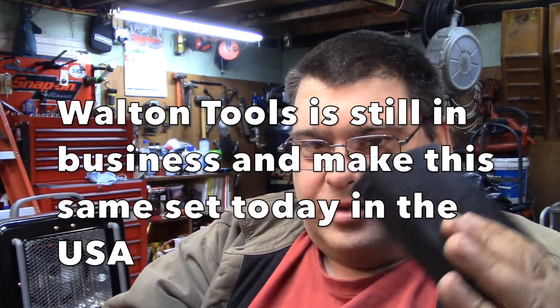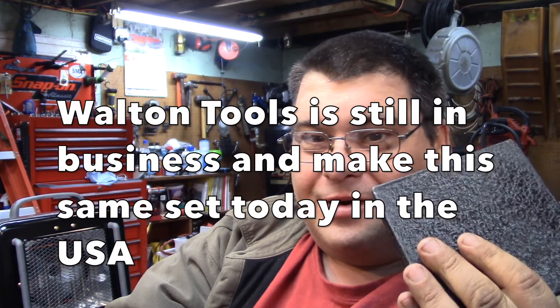I thought y'all might find that interesting. A lot of you probably know these types of tools exist, but some people have broken off a tap and have no idea what to do — these exist, and they're not real cheap. I'll see if I can find a modern set on Amazon and post a link below to give you an idea where to start. I have no idea if what I post will be any good. I don't think the Walton company is in business anymore, and if they are, they probably don't still make them in the USA. Anyway, talk to y'all later — this is Tom, your frugal prepper.